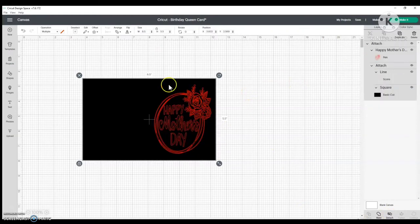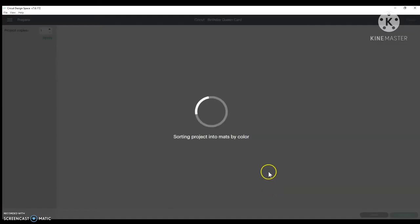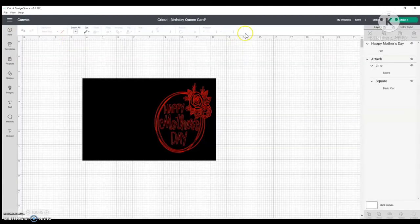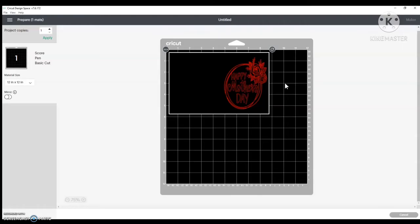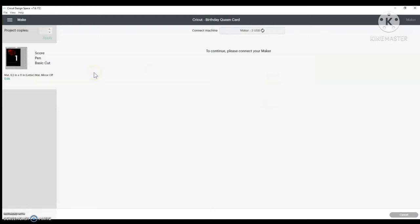You need to make sure you hit Attach. If you don't, what happens is the drawing goes on its own mat and the card base is on a different mat — we want it all together. So I align vertical, draw a box over everything, and hit Attach. Now when I hit Make It, it's all on the same mat. I'll change the mat size to eight and a half by eleven, hit Continue, and I'll be using black 110-pound cardstock. Now I need to get the adapter added to the machine.